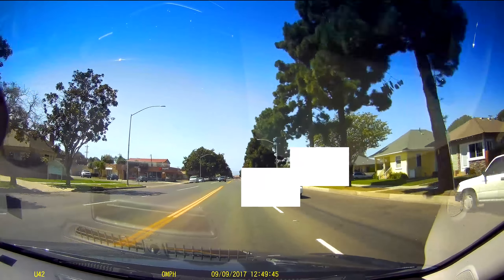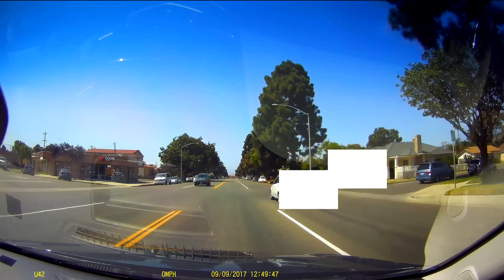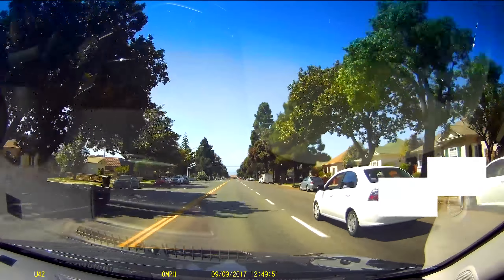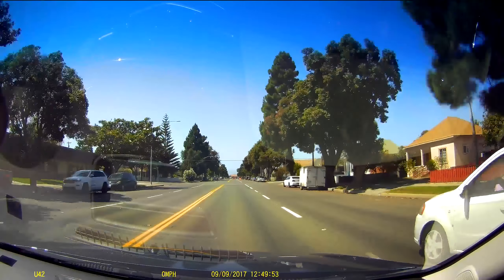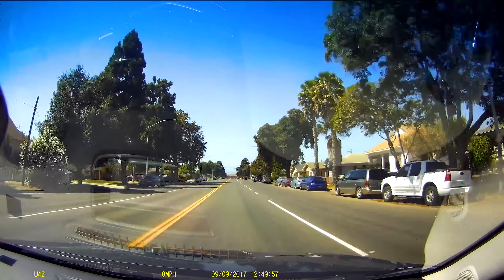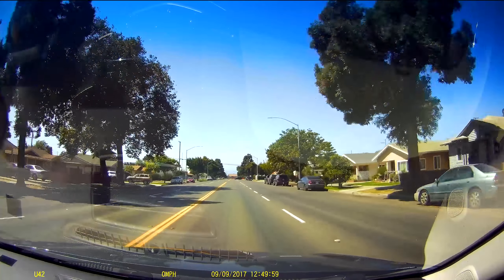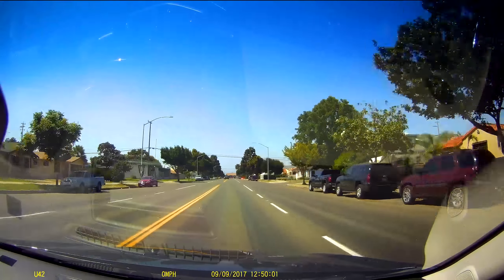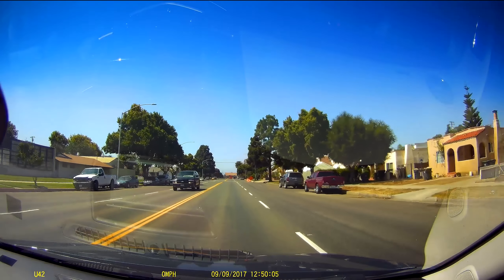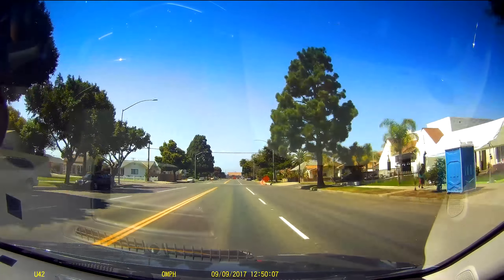A neat feature is that after around three or four hours of driving, a prompt comes up reminding you to take a break because drowsy driving is dangerous. I wasn't sure where it was coming from at first and it startled me a bit, so just a heads up — it might catch you off guard the first time you hear it.